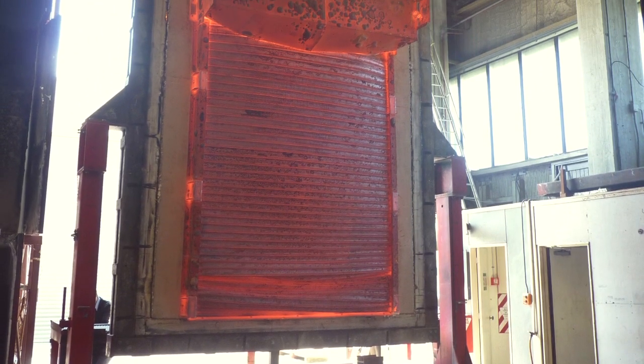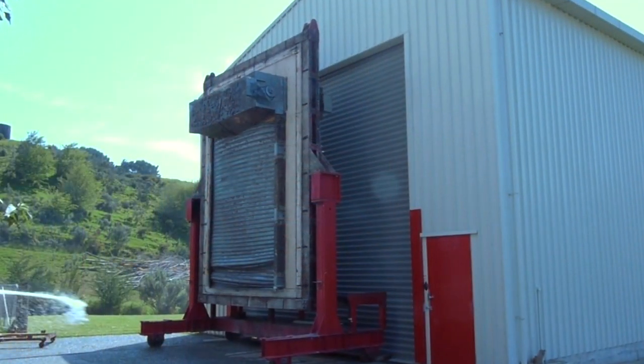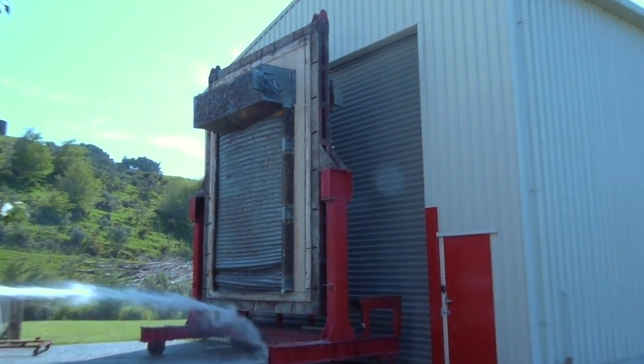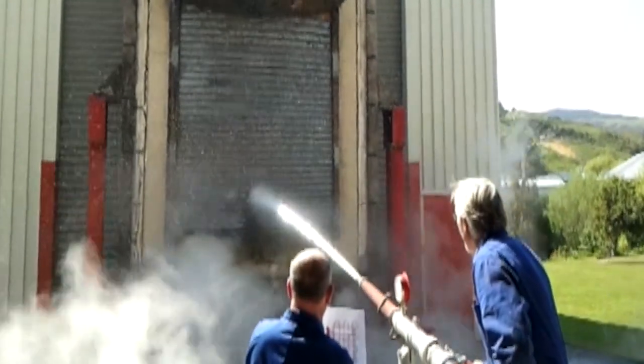We move the specimen away from the furnace and subject it to a hose stream test. The hose stream test requires us to direct a fire hose pattern across the whole face of the specimen.